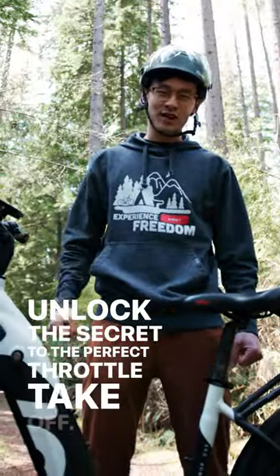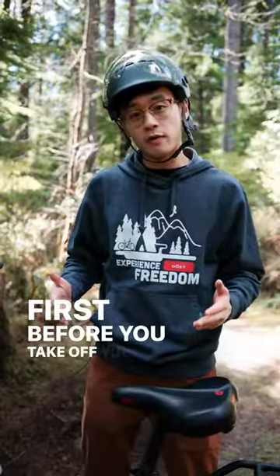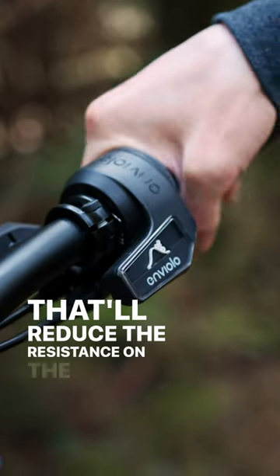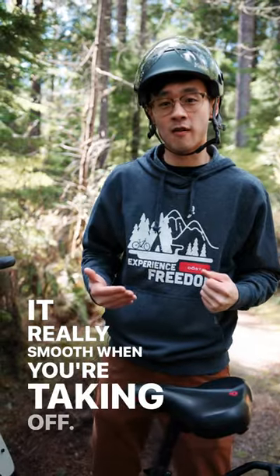Unlock the secret to the perfect throttle takeoff. First, before you take off you want to have your shifter on a climbing gear. That'll reduce the resistance on the CTT hub and it'll make it really smooth when you're taking off.